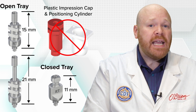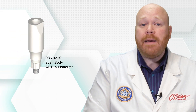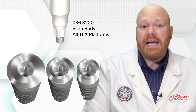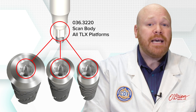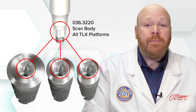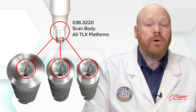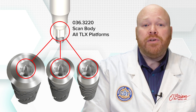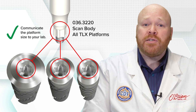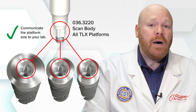If you are taking intraoral scans, there's actually just one scan body that works for all of the TLX platforms, because even though there are three different platform sizes, the internal connection is identical across the entire line. Having just one scan body will be great for inventory control, but it will be important when using these to communicate the correct platform size to your lab, as they won't be able to discern the size by evaluating the scan body.